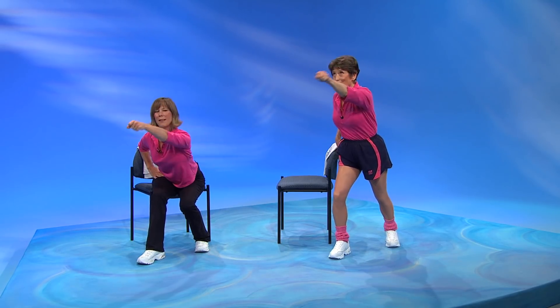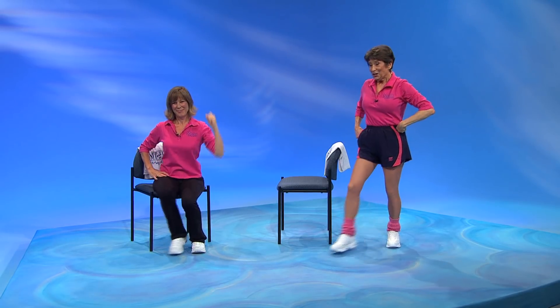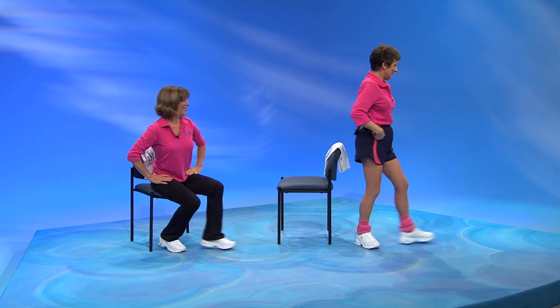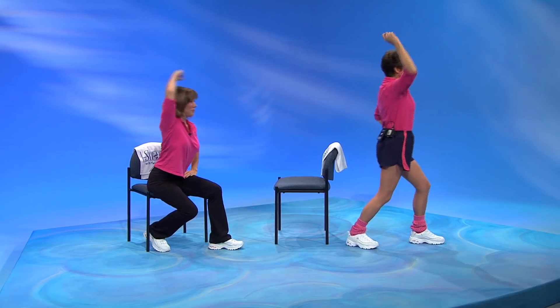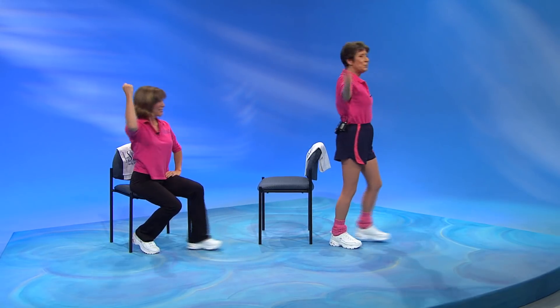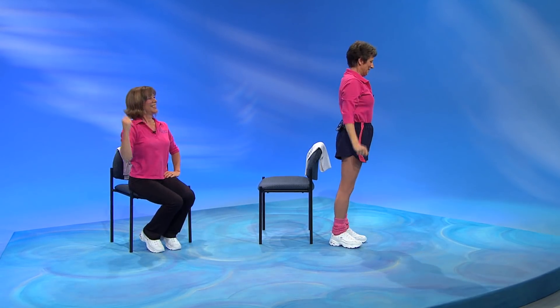Here comes that move — it's a lunge, throw, and circle overhead. Lunge, throw, circle. Good job. All right, let's change legs. Ready? Lunge, throw it, circle. Lunge, throw it, circle. One more.